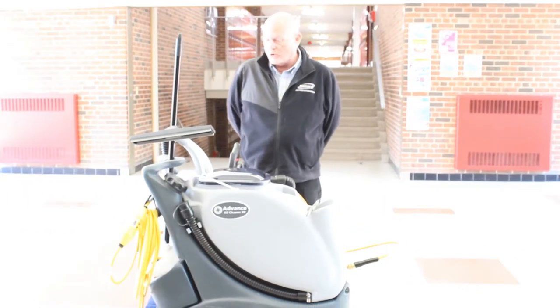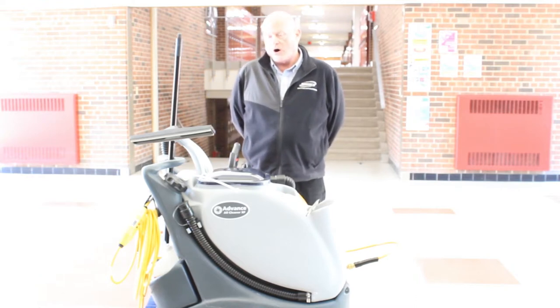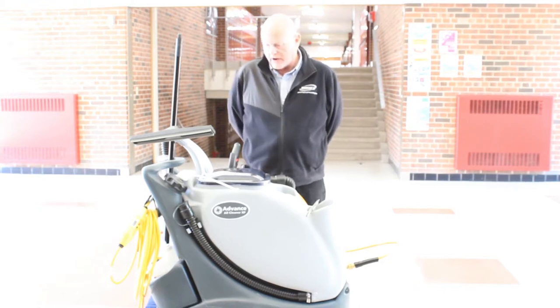Hello, my name is Gary. I'm from Nazco and I'm going to show you today the Advance All Cleaner. It's part of the touch-free restroom cleaning program that's going to go into effect.